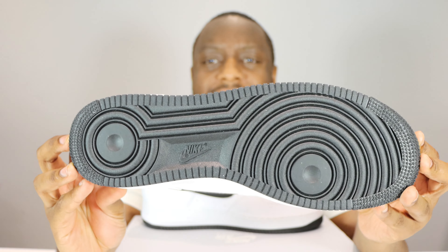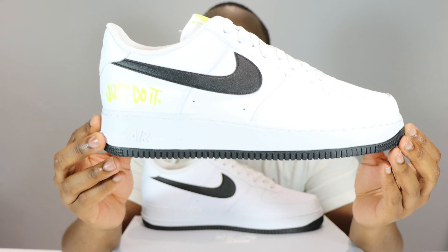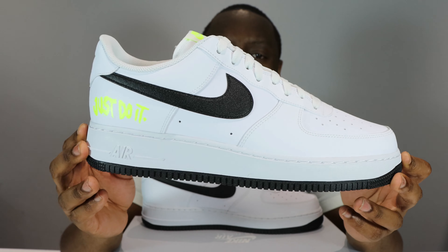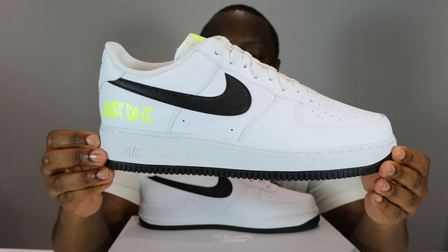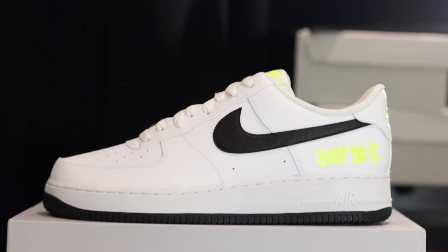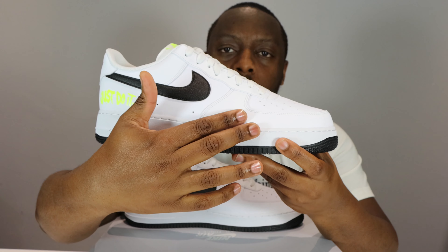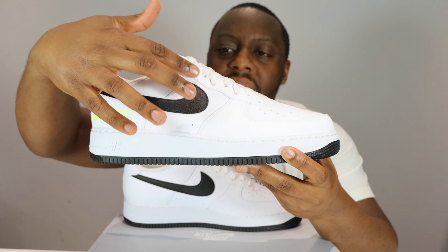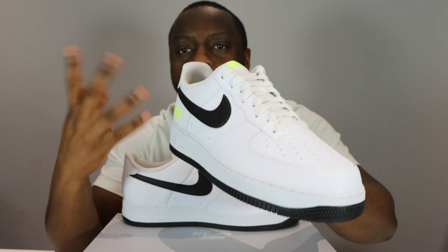Let's start from the soles up. We have a black outsole, a white midsole, and a white upper. Upon first glance it just looks like a general release leather, but there are little aspects to it. This portion — the toe, the eyestay, and the foxing — is general release leather, just the normal standard you get on your everyday Air Forces.